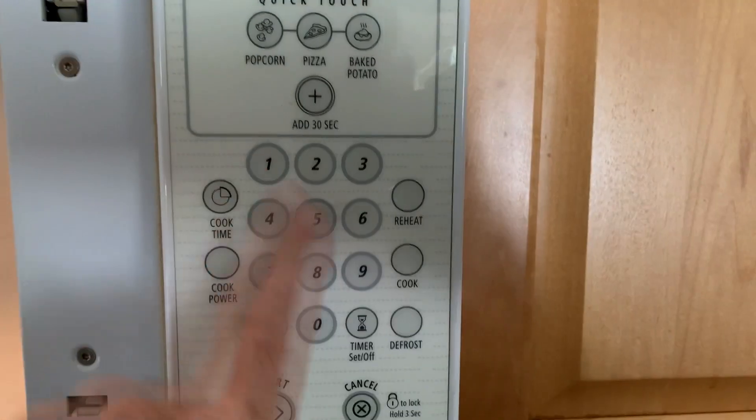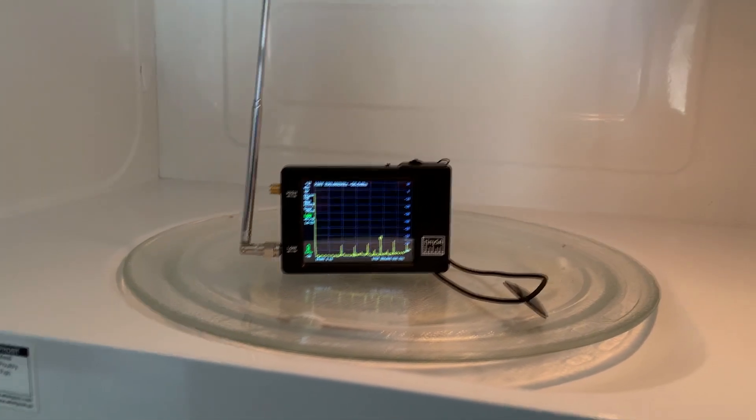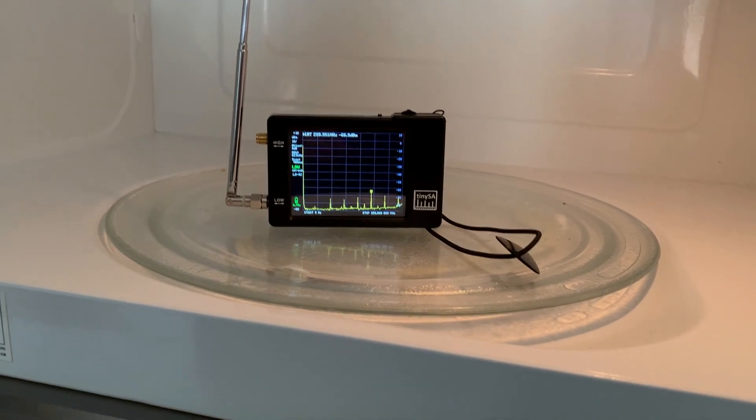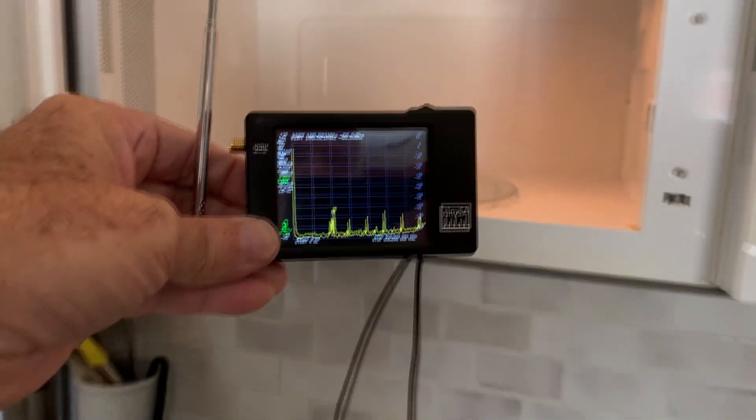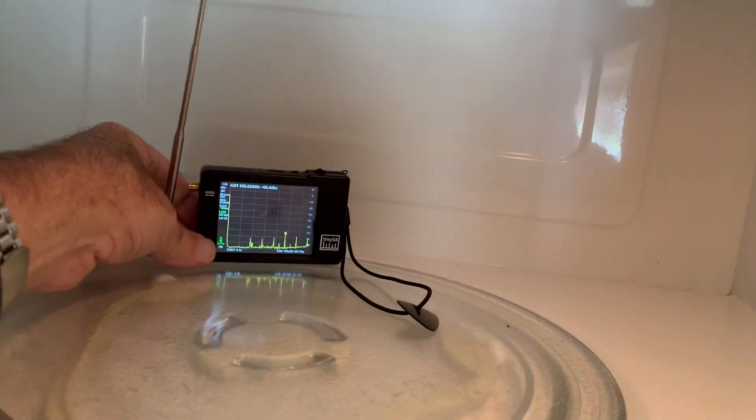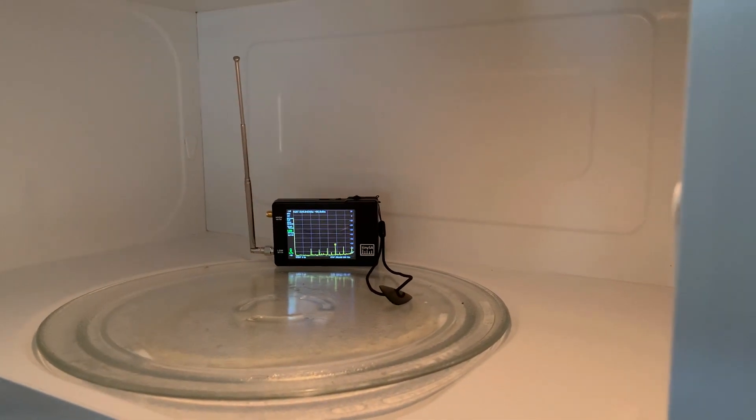I recommend that you do not push any buttons while your device is in there. But you can see that those spurs don't go away. The FM stations went away, but all those other things stayed there — so those are all internal spurs from the machine. An easy way to check if something's real or not is put it in a Faraday cage. This might not be the best one, but it does work. We'll bring it out and see if the FM stations come back to life — yeah, there they are. And if I put it back in and start closing the door, yeah, they go away.